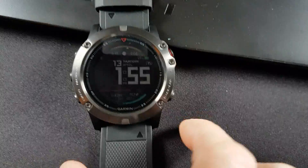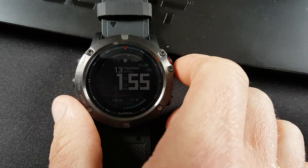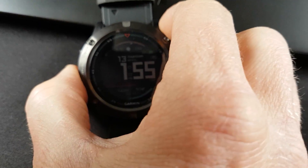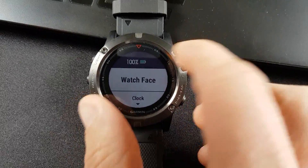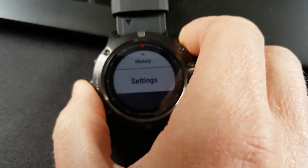My name is Rob and this is the Garmin Fenix 5X. If you've had the annoying constant disconnect and connect every time you walk away from your phone, this is how to stop that from happening.